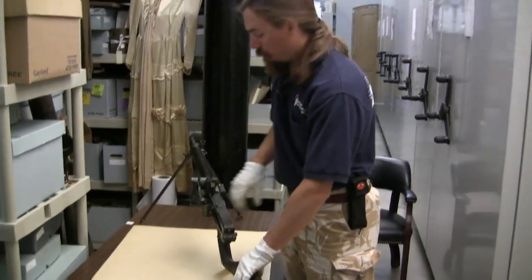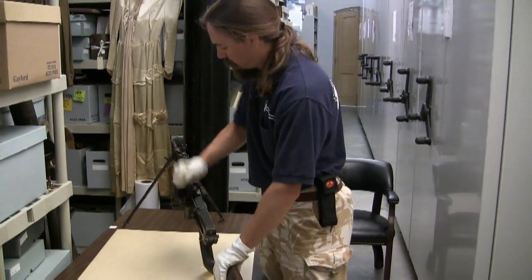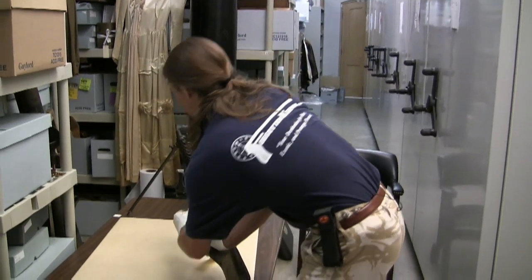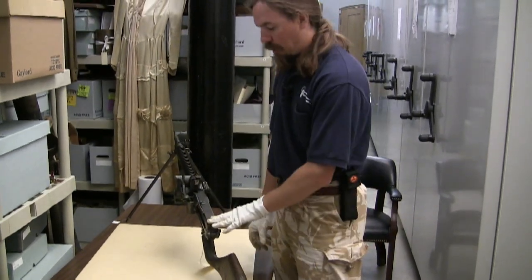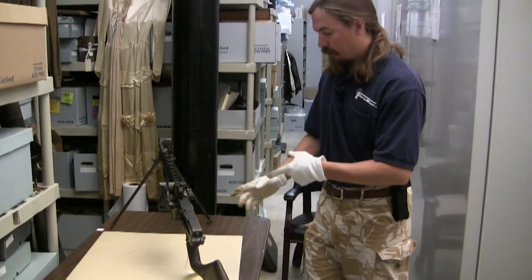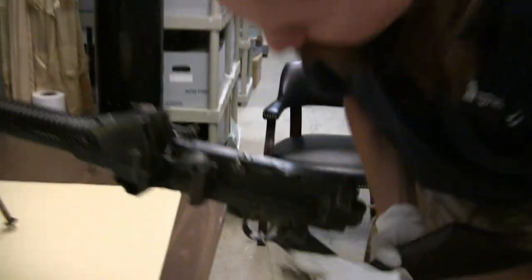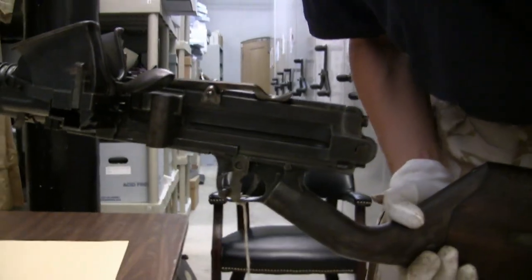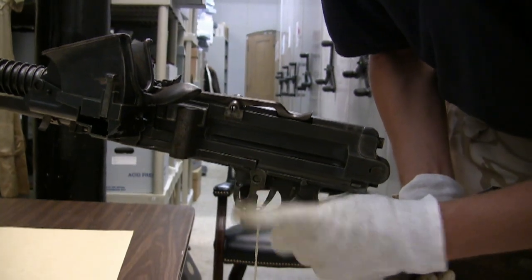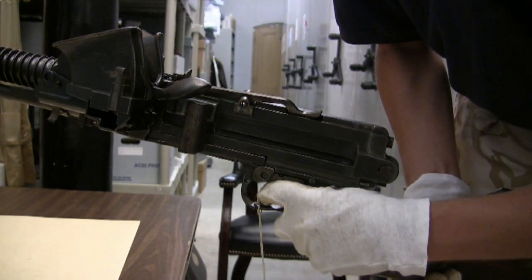To fire: open the hopper, drop in 30 rounds — six stripper clips — close the hopper to put spring pressure on them, draw the charging handle back to lock the bolt open, then push the handle forward to its normal position. The gun is now ready to fire. We do have a safety, and it's actually not a bad safety at all. There's no way you'll misinterpret it, because especially if you're right-handed it thoroughly blocks the trigger guard when on safe. Flip it up for fire and you're ready to go.